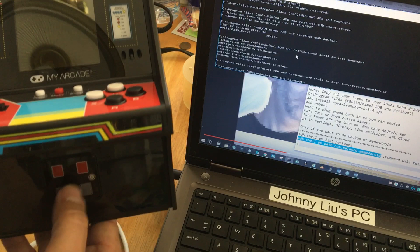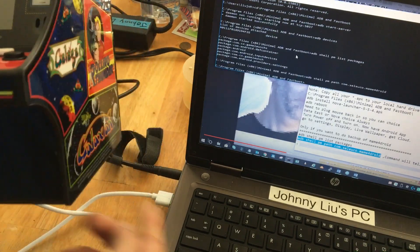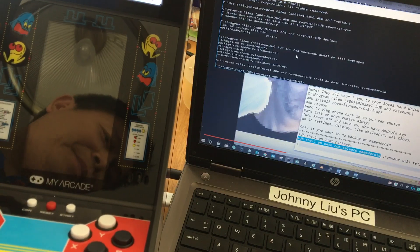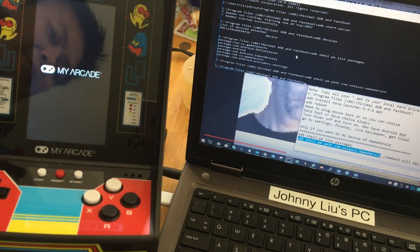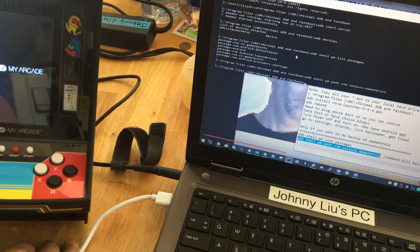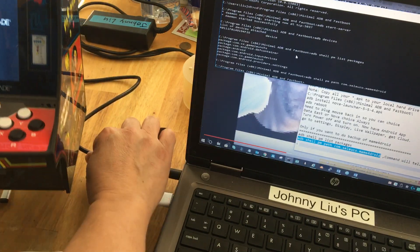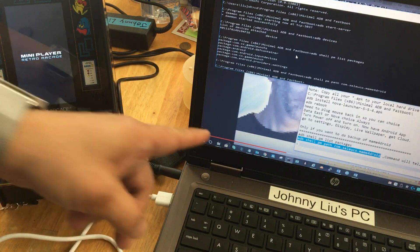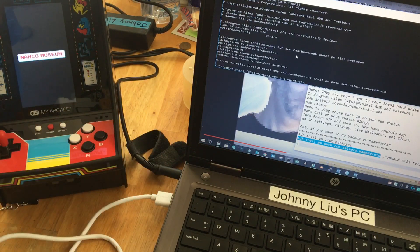I forgot to do a proper shutdown — when you unplug it, it turns the power off. So you have to turn the power back on. Make sure you do a proper shutdown on this before unplugging. There — you can hear it came back up, it came back home. So you're going to run the command.